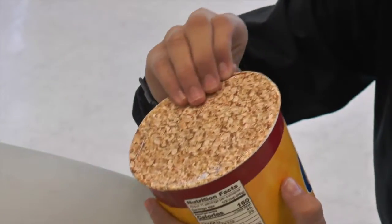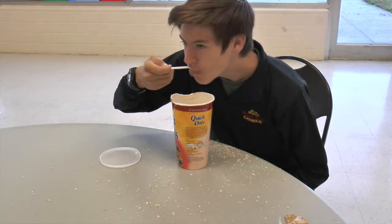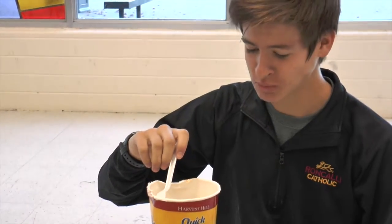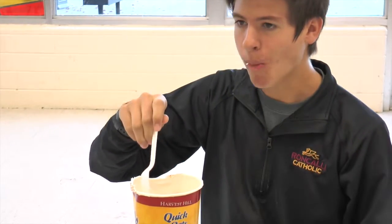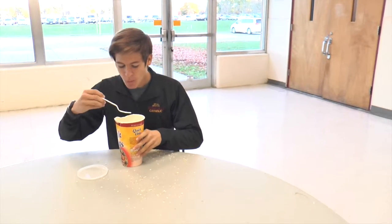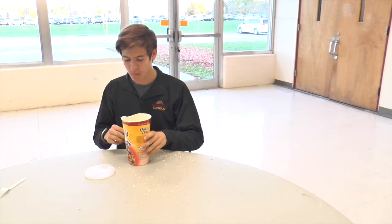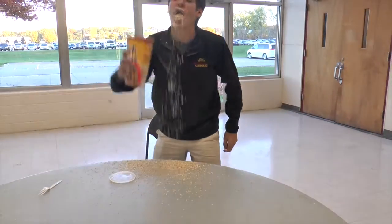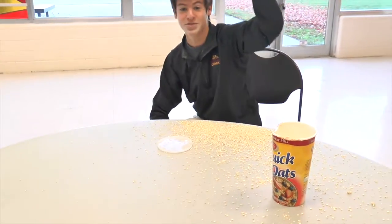How do you open this thing? Let's add some flavor.